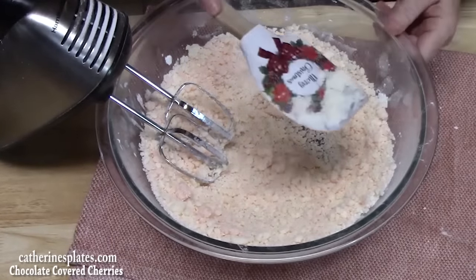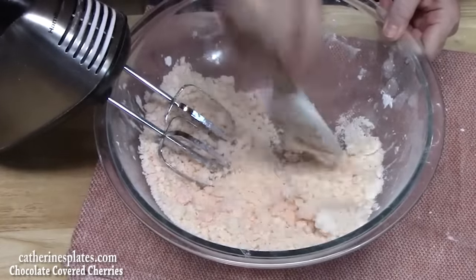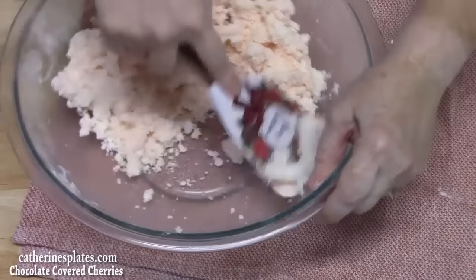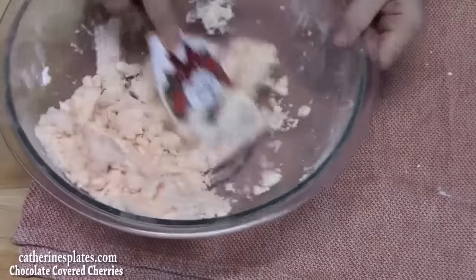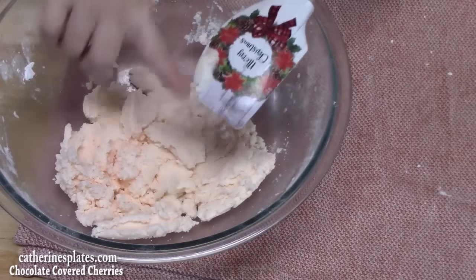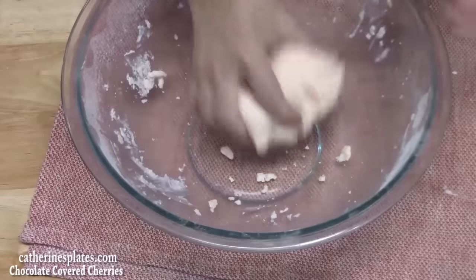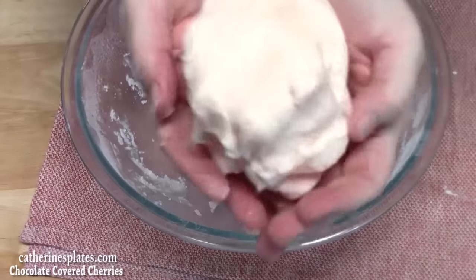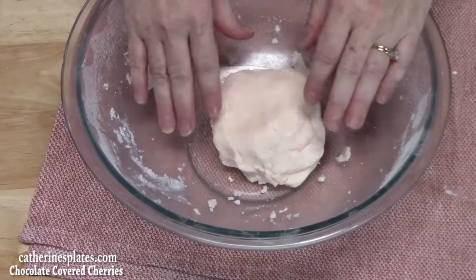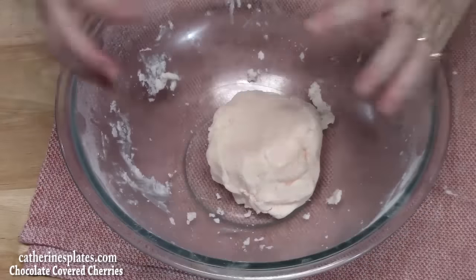We have a nice crumb here, and that is perfect — that's what we want. We want to smash it together. This is a really good dough. You see how it's coming together? That's why you don't want to put too much liquid in there because you don't want it too wet or it won't form onto our cherries. Using a clean hand, we're just going to form a ball with this.